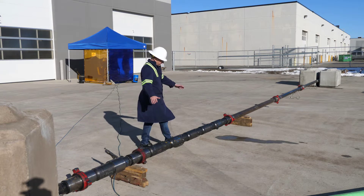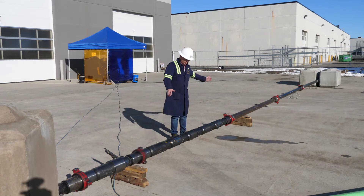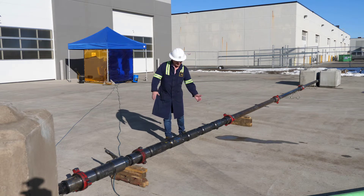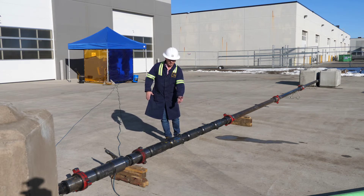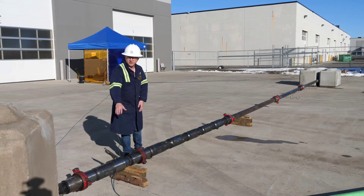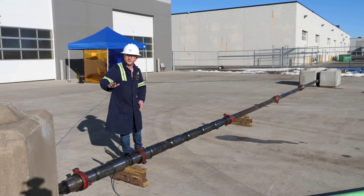Again, we have six sleeves. What will happen is we'll pump our dart through these sleeves. The dart will open the first five and be ejected through each sleeve, then finally land in the sixth sleeve at the bottom and isolate this stage of the FRAC from the subsequent stages that we've already fracked in the well.